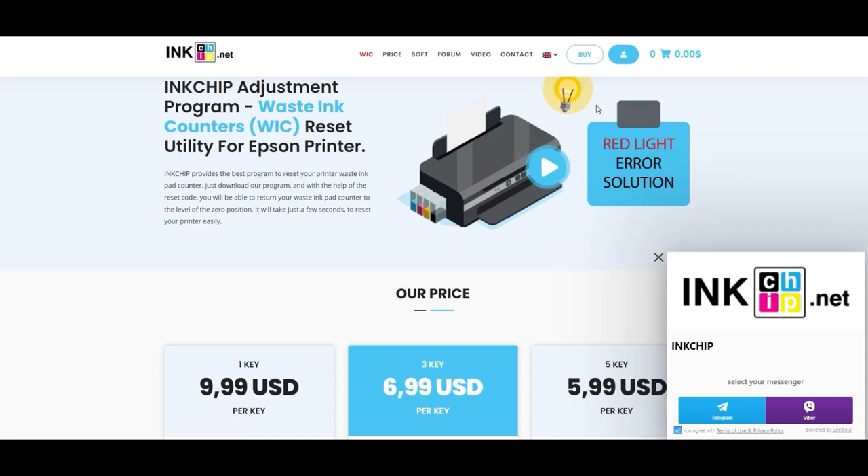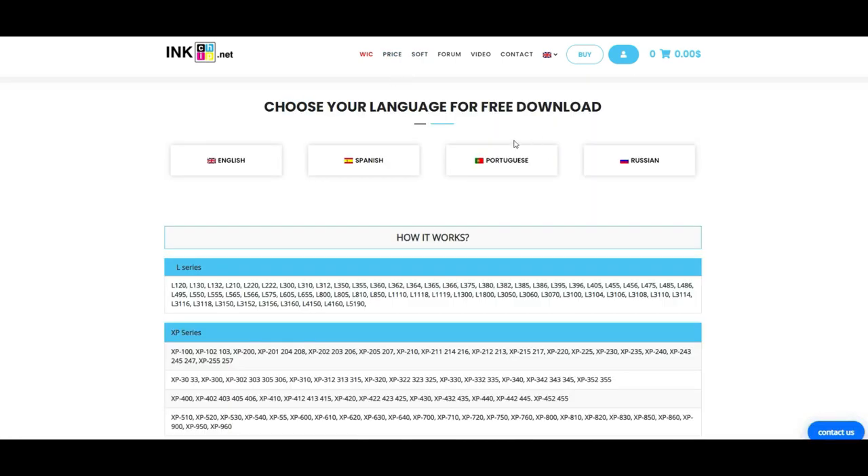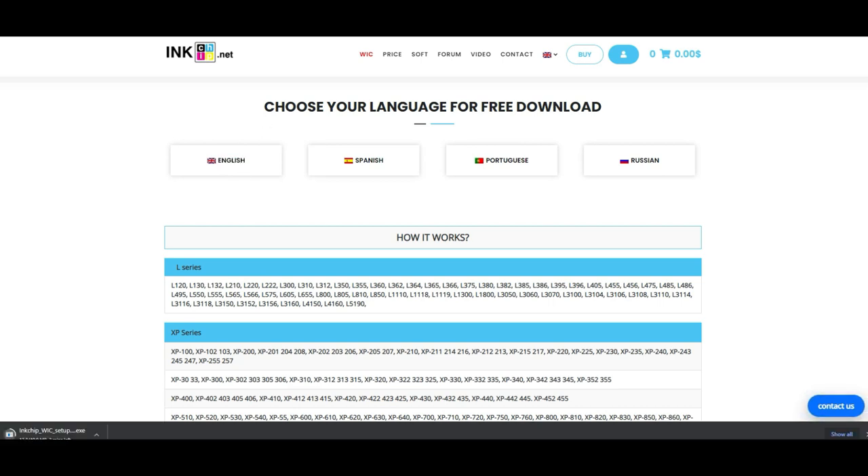Do not buy it yet — you want to do another test first. Make sure that your printer is going to work with this software. Go to the download section, it's a free download, and choose English. Their server always takes a little bit of time — it takes me like a good two or three minutes even with a pretty fast internet connection.